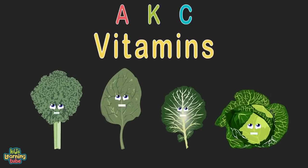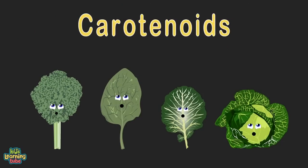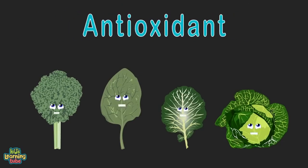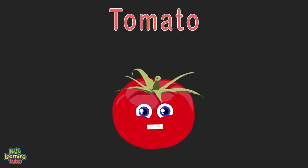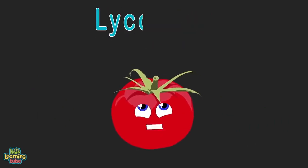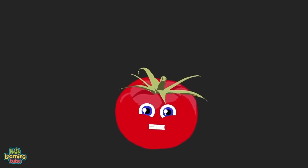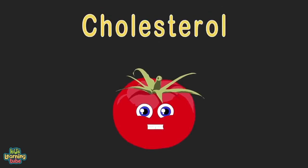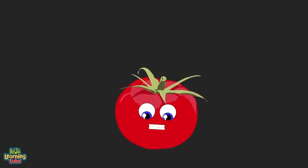We're the dark leafy greens — we improve cognition and memory. We're loaded with iron, calcium, and vitamins A, K, and C. We're an excellent source of fiber, folate, and carotenoids — we act as antioxidants. I'm a tomato — I produce 80% of your daily lycopene. I decrease the chance of advanced cancer; I'm a powerful antioxidant and reduce cholesterol. Most of the time I'm red and shaped just like a ball.